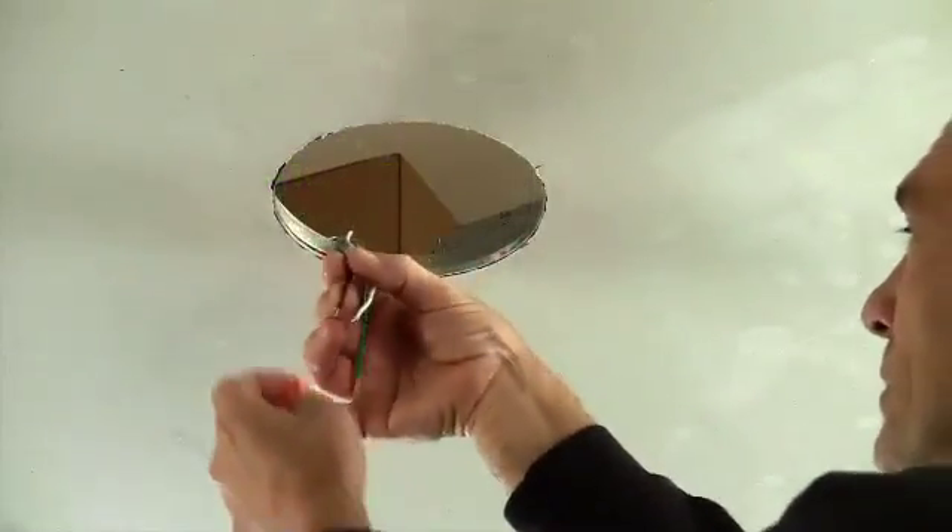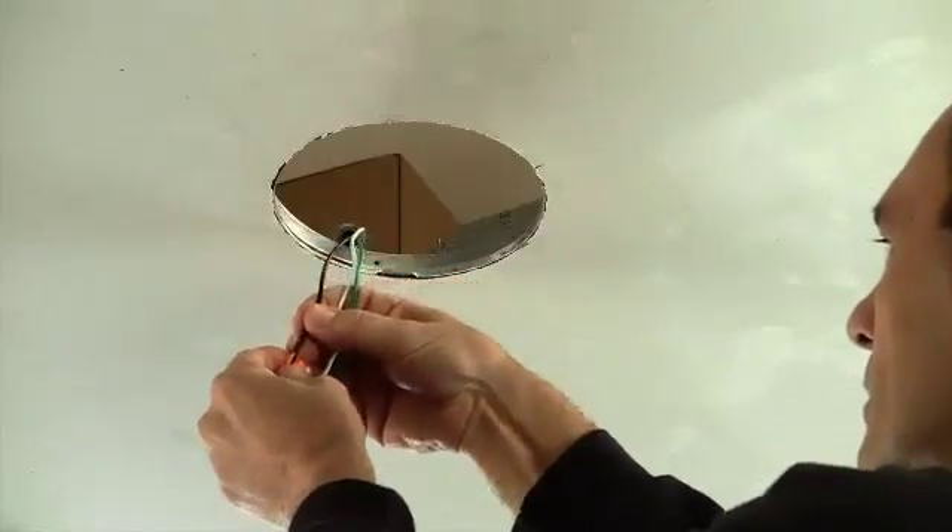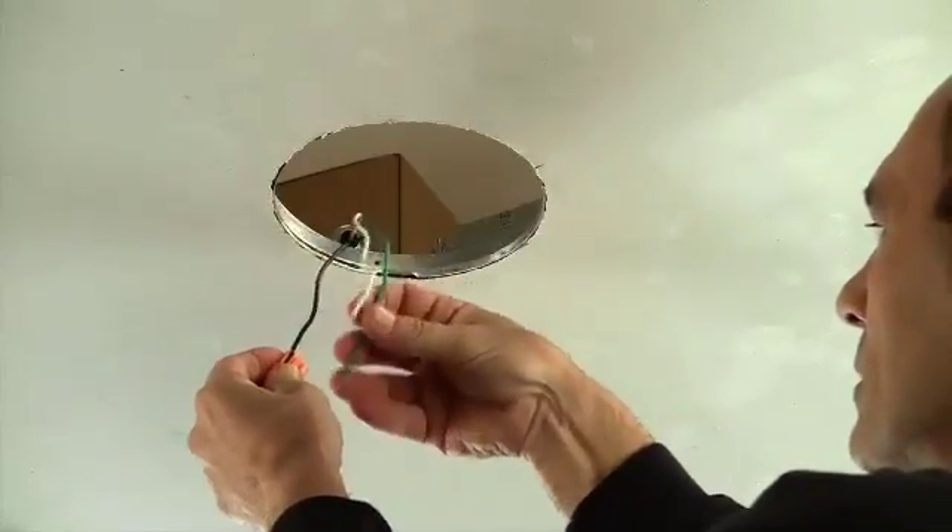To begin, simply make the wire connections to complete the first step in this quick six-step installation process.